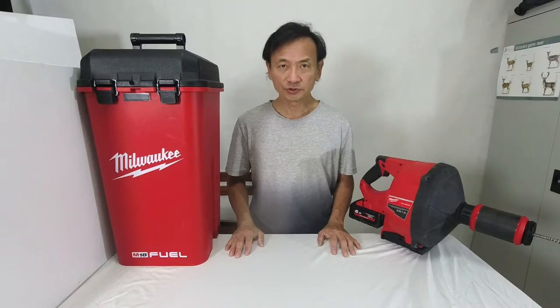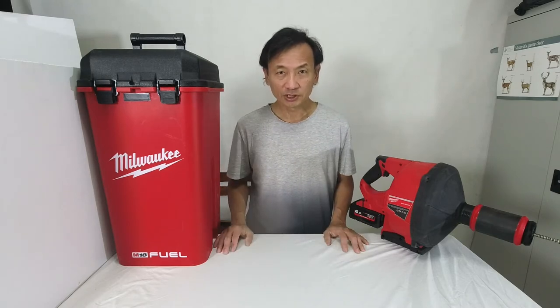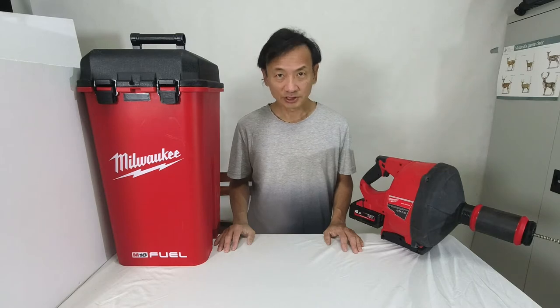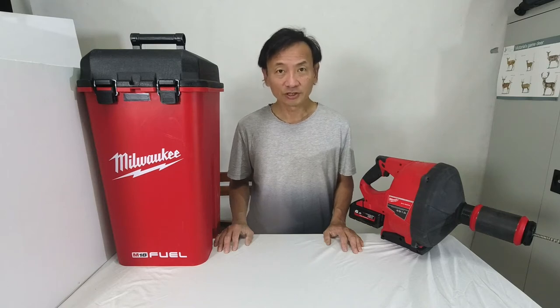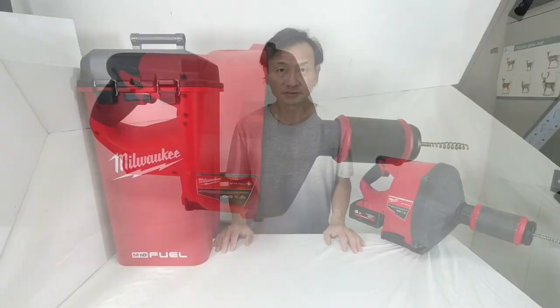In this video, I will review the Milwaukee M18 Cordless Drain Snake. I bought this drain snake a few months ago to help clear blocked sewer, grey water, and stormwater pipes on my property. Some years ago, when the toilet and grey water pipes were blocked on several occasions, I had to pay a professional plumber several hundred dollars to clear the block. I figured I might as well attempt to clear less severe blocks myself, and if I cannot, then engage a professional plumber with a longer, bigger drain snake, root cutting head, and high pressure jet. Join me as I walk you through the features of this drain snake.